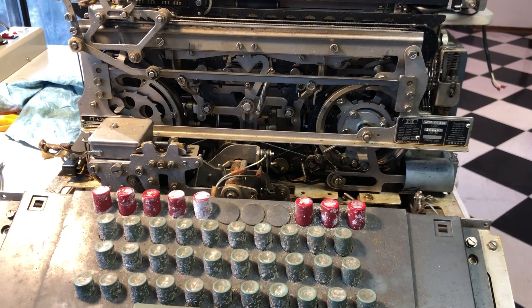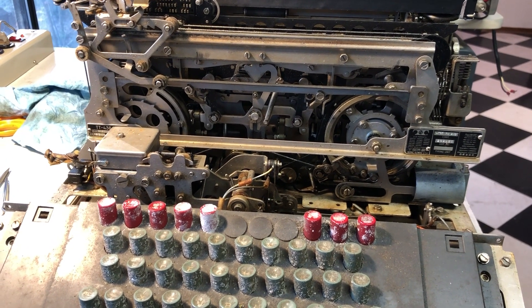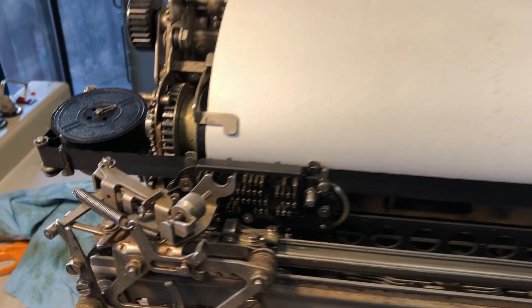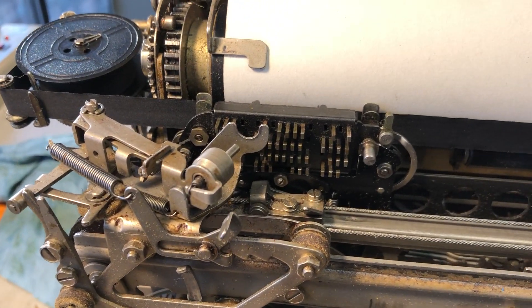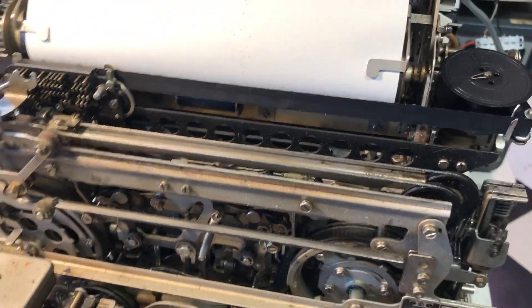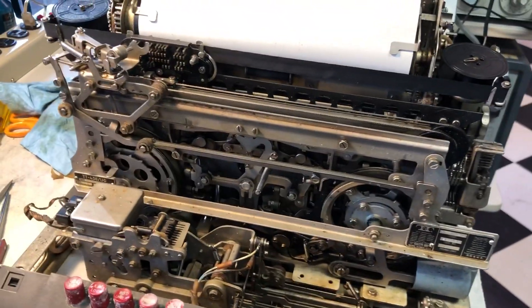We've got the keyboard and the typing unit, and we've installed a type box, some ribbon, and some paper. We've hooked up a loop supply, so now we may be able to type a character at slow speed.